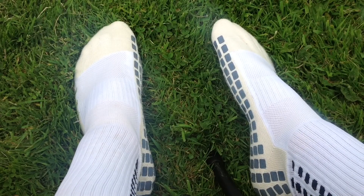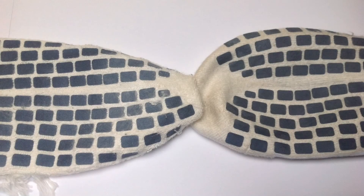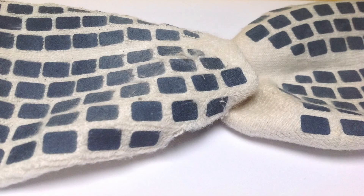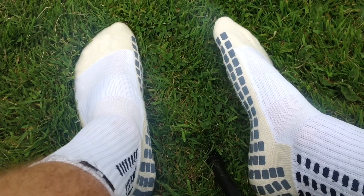I was slightly sceptical about the performance of the Trusox at first — I really didn't think there would be much difference and I didn't understand how they could benefit my game. But now I think that if you're a football YouTuber or you like football, I would definitely recommend going out and getting a pair of Trusox. I got mine from startfootball.com and I thought £20 was a pretty good price.